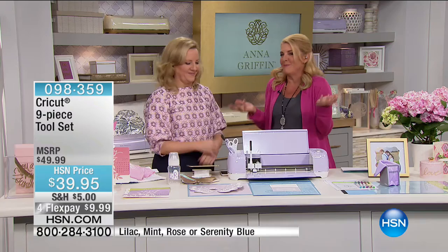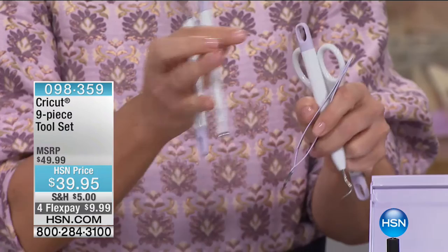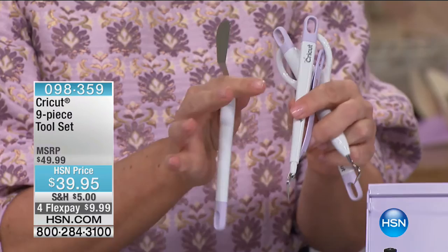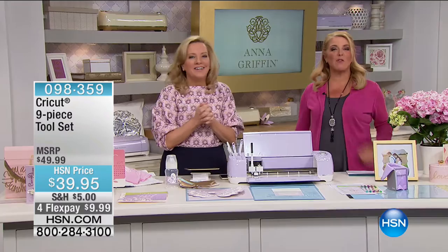We also have the tool set — gold version and lilac version — very popular. It includes scissors, the weeding tool, tweezers, scoring tool, spatula, and a matching paper trimmer. It comes with four FlexPays and is $39.95. Everything in our craft event is available with four FlexPays.